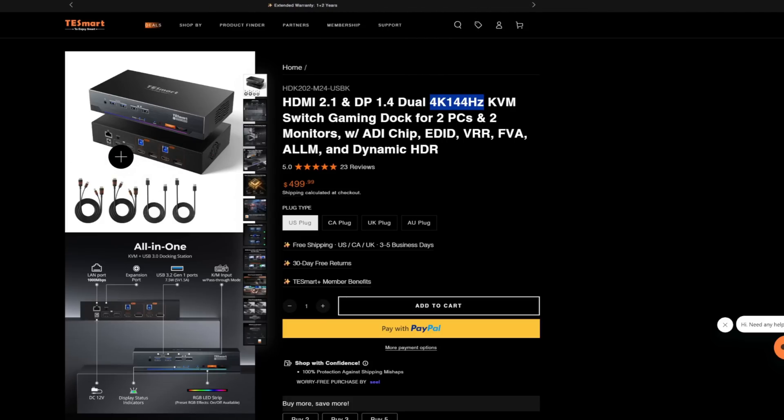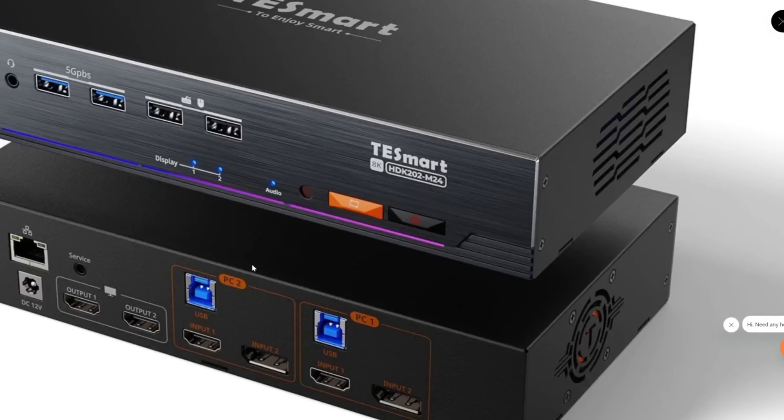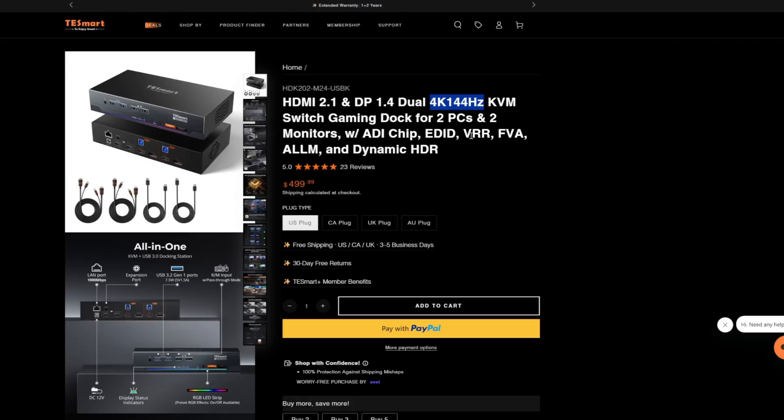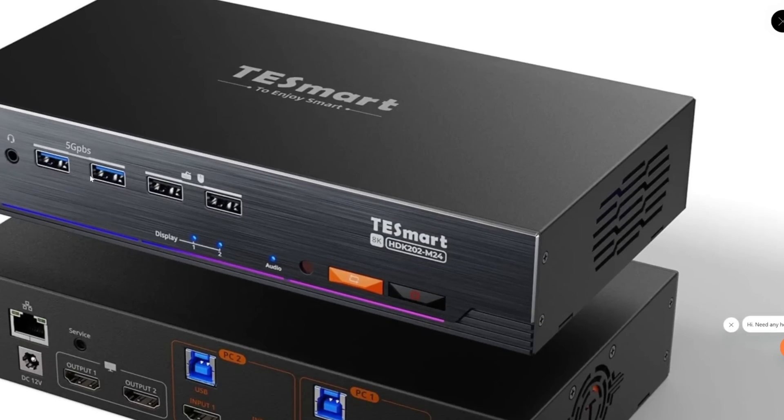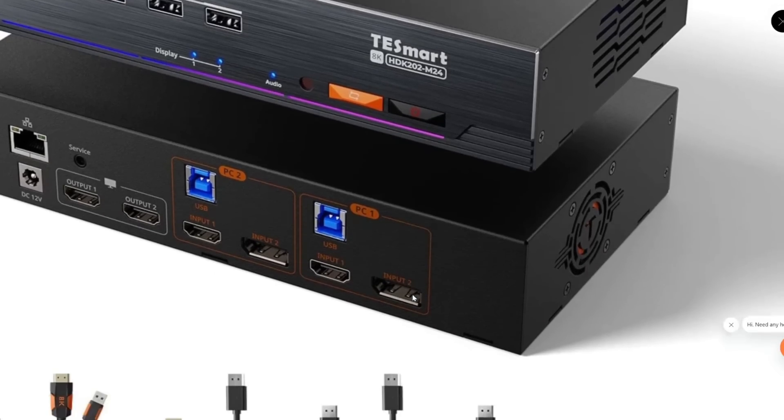You can support up to two monitors and two different devices — device one and device two. It also supports VRR, so if you are gaming that's going to be really nice, and dynamic HDR as well. So for gamers it's quite nice, because despite not hooking directly into the monitor, you're still going to get all those important features. There are fast USB ports on the front for storage, slower ports for mouse and keyboard, and Ethernet as well.